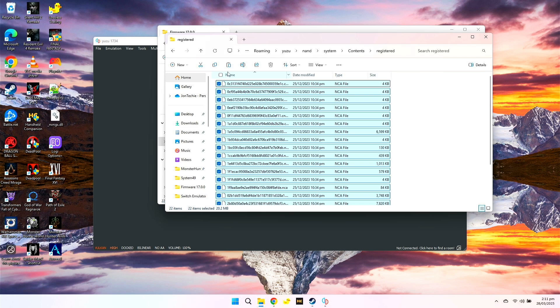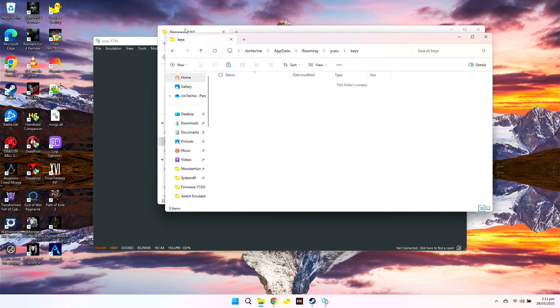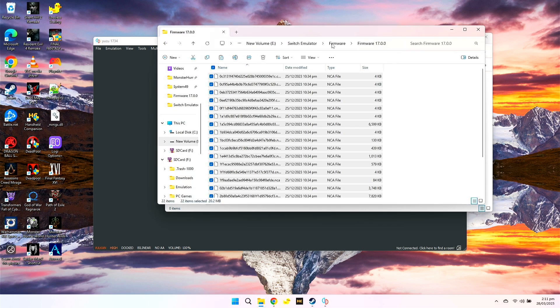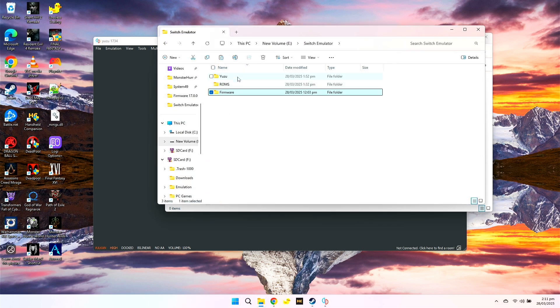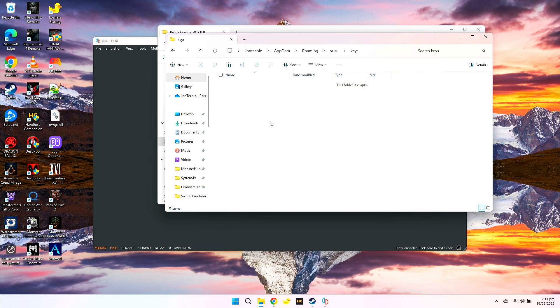Now, once you have copied it, go back to the Yuzu folder and go to the Keys folder. We need to copy our keys and product keys. So here in the firmware folder, go to product keys, copy these two files, and place them in the Keys folder.